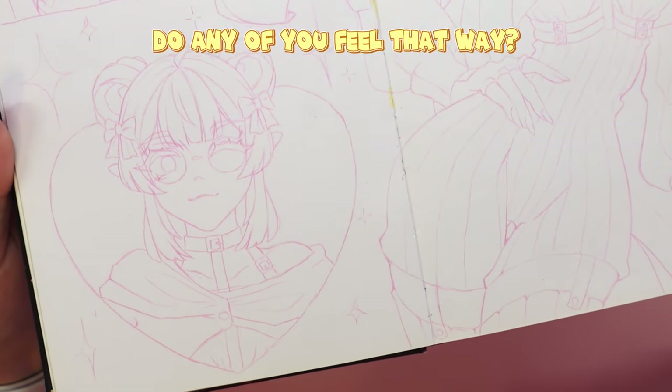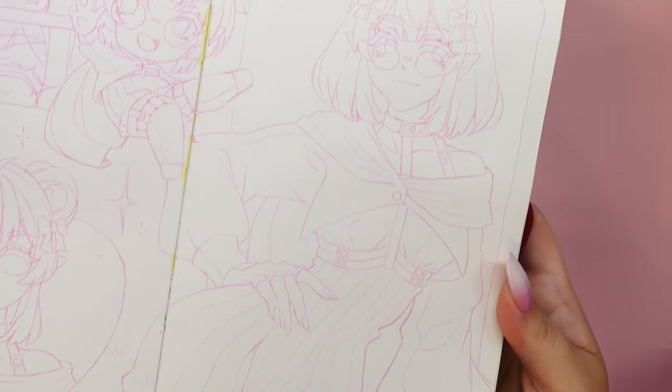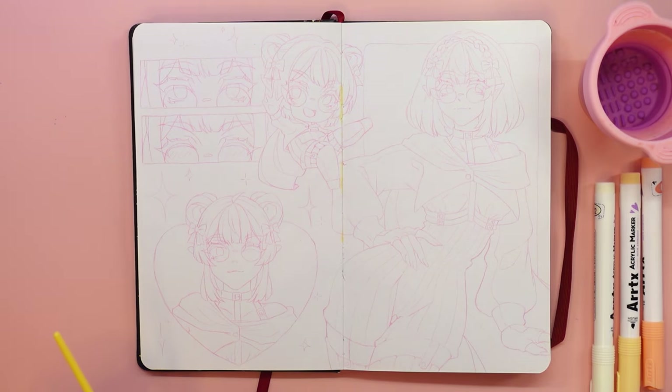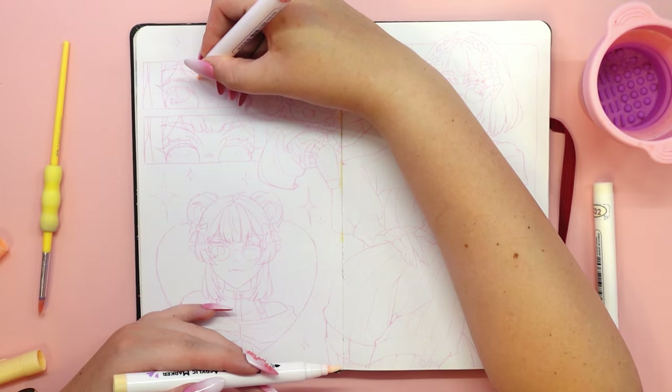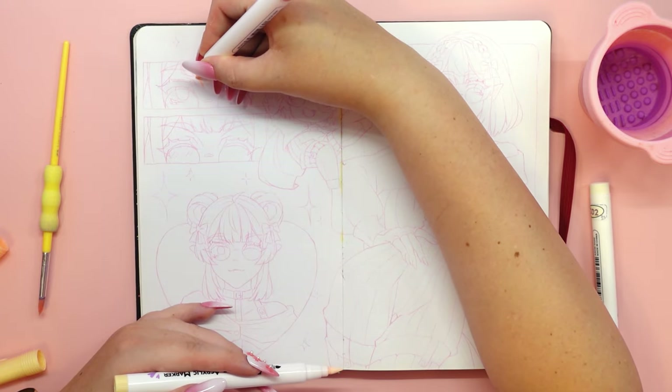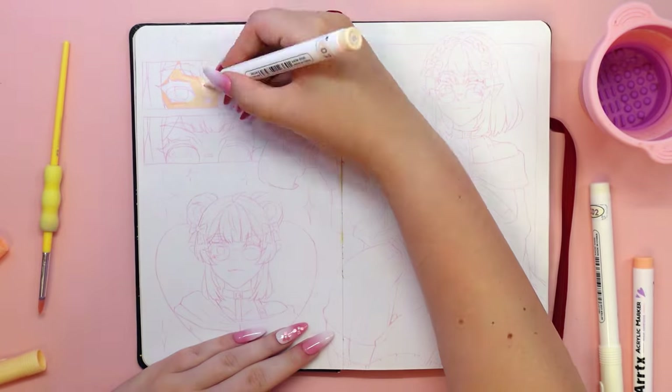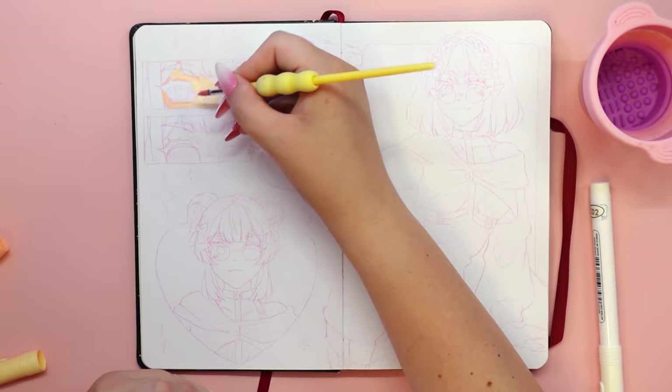If you watched my previous video review of the second set of acrylic markers from Artex, then you will know it was love at first use. No wonder I was so excited when I was offered the chance to test the markers in color version A. I will let you in on a little secret.